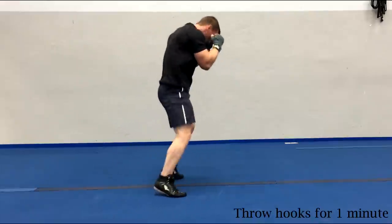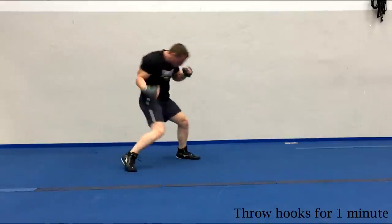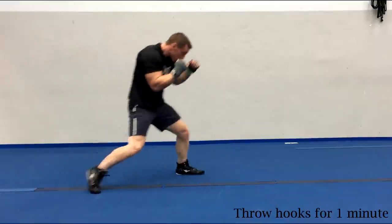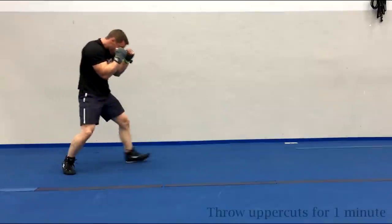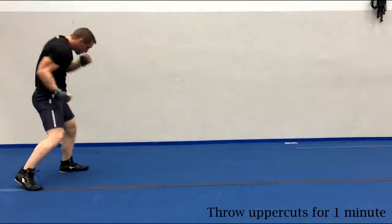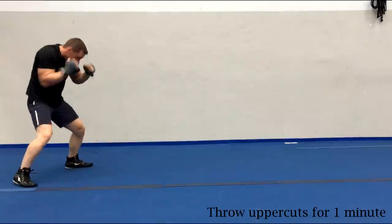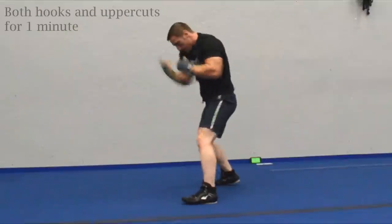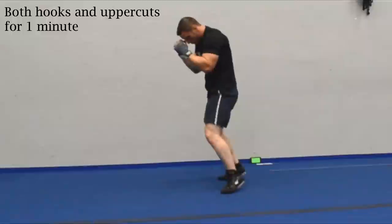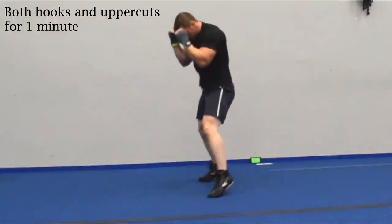Now it's important to note that I'm not putting a huge amount of power into these shots. What I'm looking to do is stay fluid and keep moving. The whole time I envision that I'm outboxing my shadow slash imaginary opponent. Now I'm gonna finish off this round by throwing some uppercuts. And don't forget to relax and breathe.